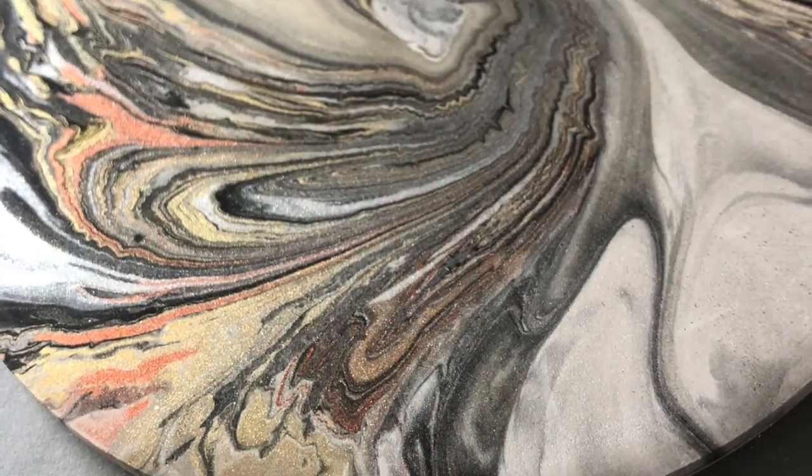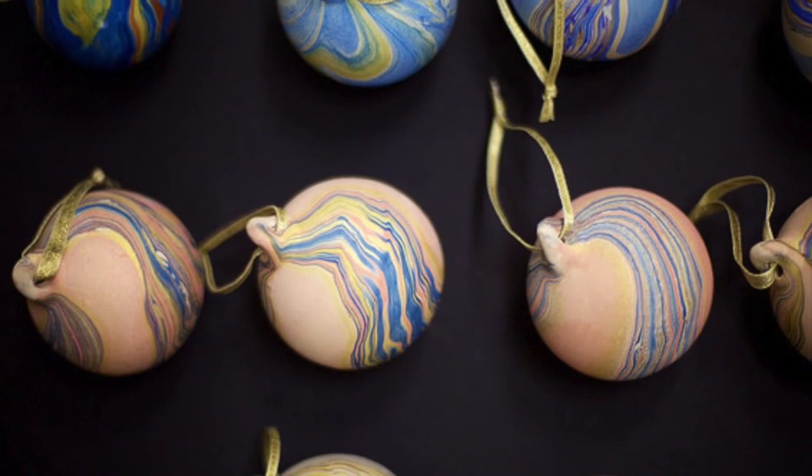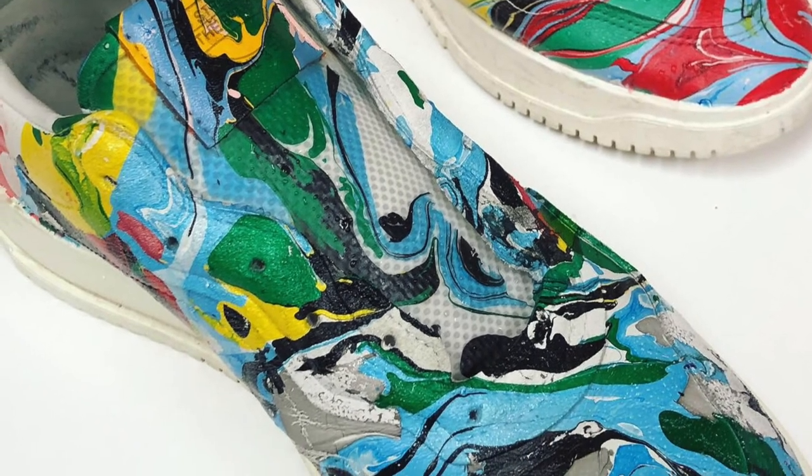But marbling can be applied to any porous surface — fabric, wood, or even ceramics like my Christmas baubles. There is so much potential for the future of marbling and collaborations with other disciplines. I can't wait to see how the craft develops.